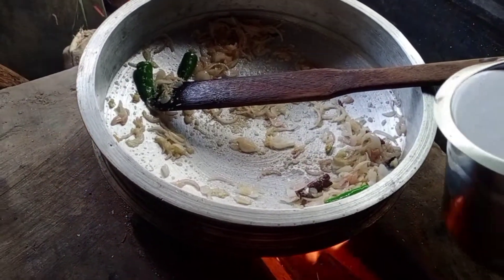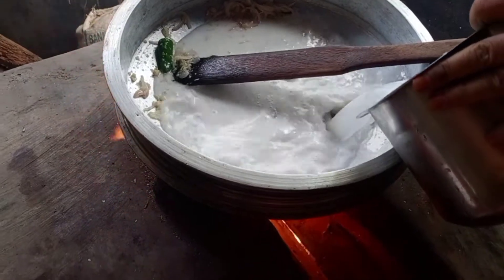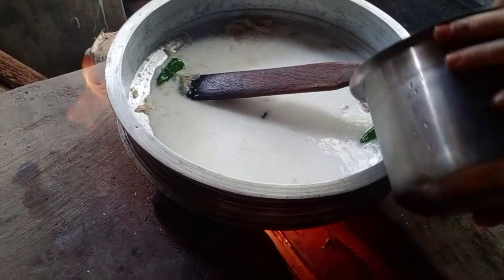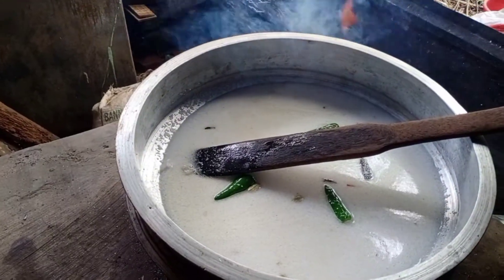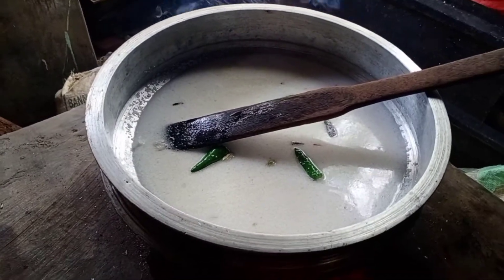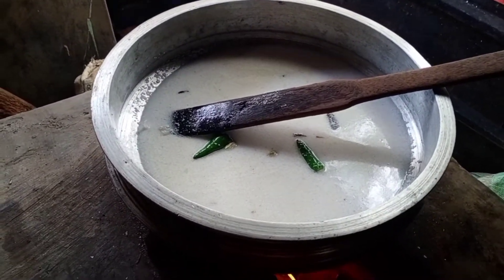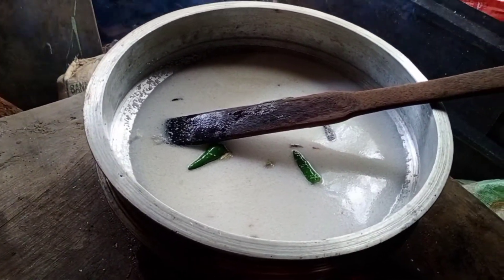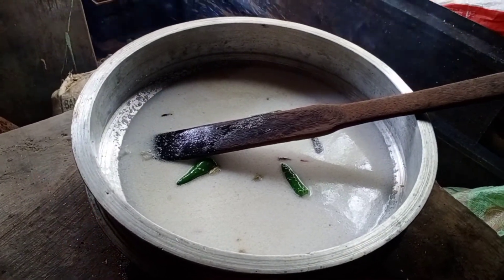We have to cook the rice. When we cook the rice, we will put 1 glass of water to the bowl.